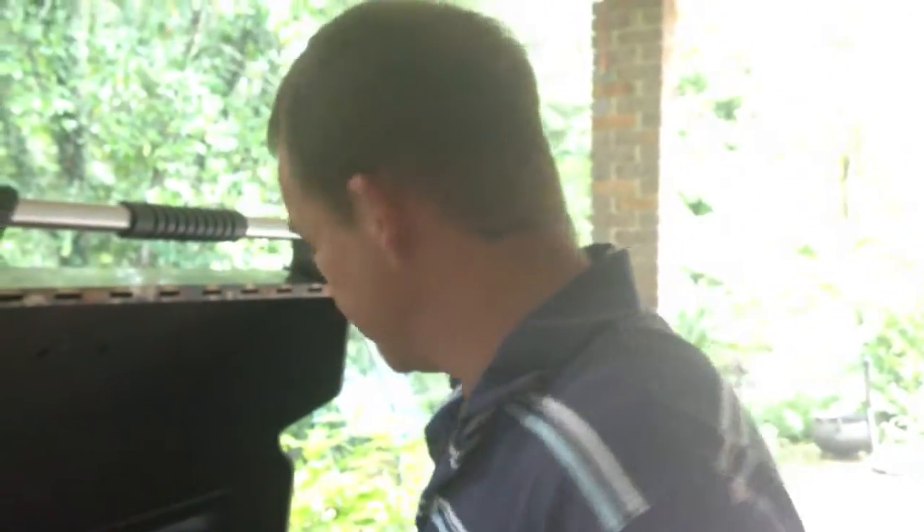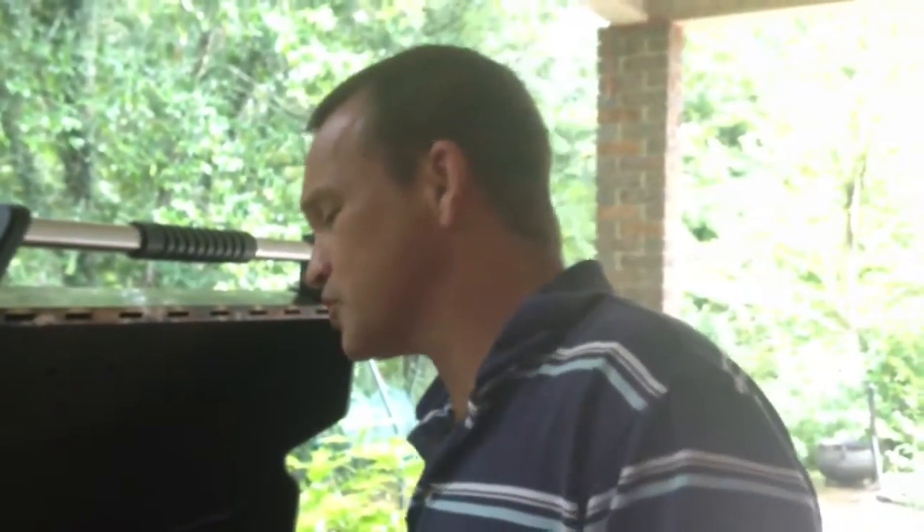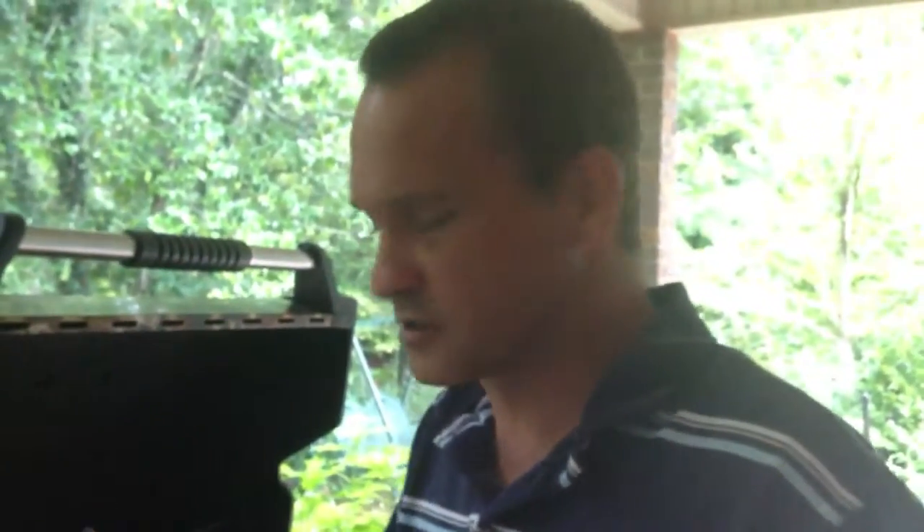These thighs look really good. I cooked the sauce on the oven for about 15 minutes. When it started boiling, I cut it down really low and let it simmer for about 15 minutes.